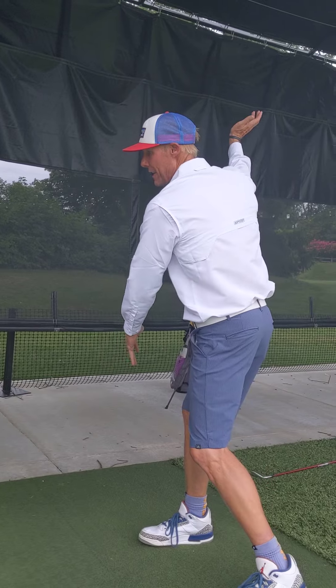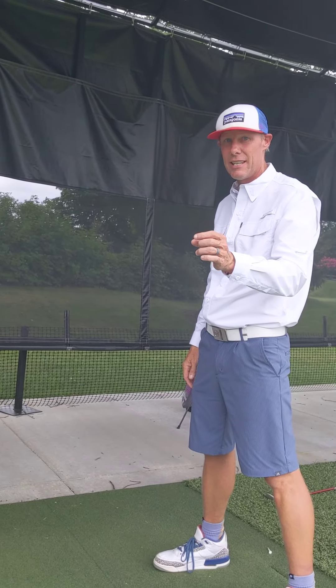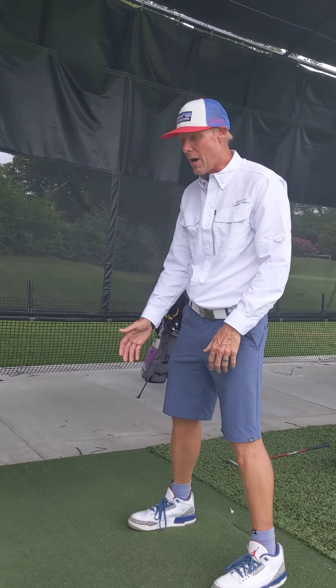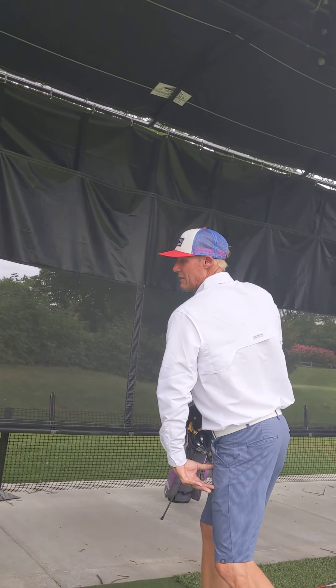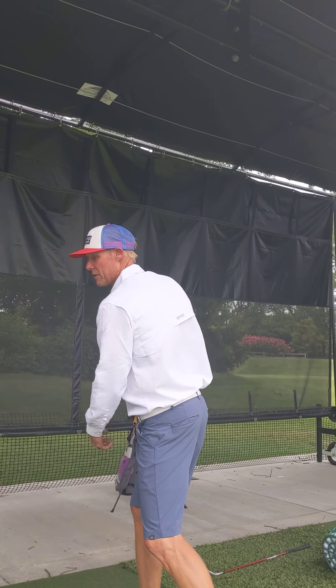A lot of these teachers are starting to get to letting the left heel come off a little bit. The reason I like it is I load here. See how I'm up here with that up — I've extended my spine. See how I let my left heel come off the ground? I can use it as like a governor.